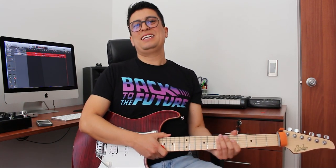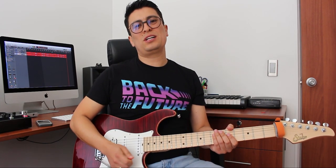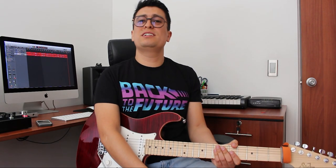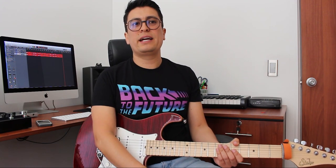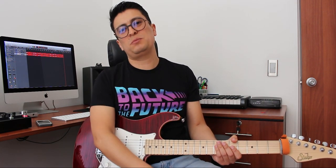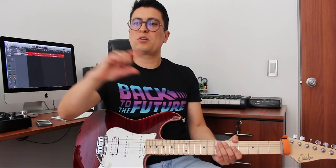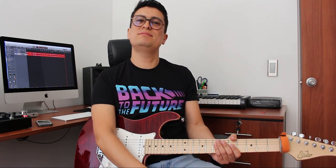No me queda nada más por decir: que practiquen, que usen bastante su trémulo para tocar este estilo. No olviden compartirlo, suscribirse a mi canal, darle like al video, comentarlo, y seguirme en las otras redes. También estoy en Facebook e Instagram. Mis discos están en Spotify y en todas las plataformas; búsquenme como Ronald González Band. Nos vemos en la próxima, ¡chao!